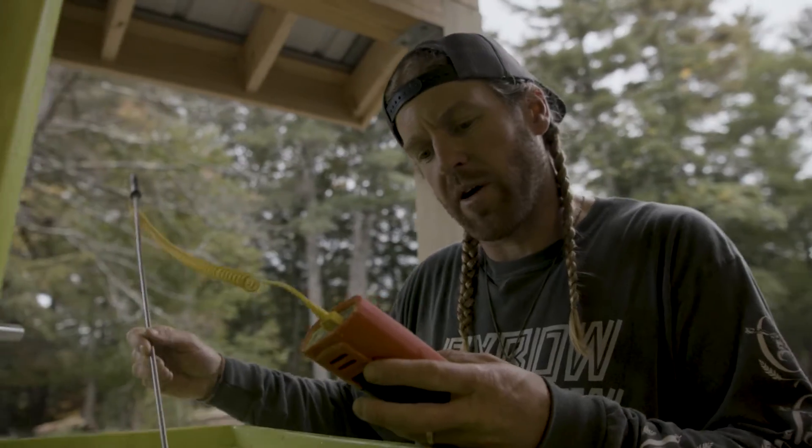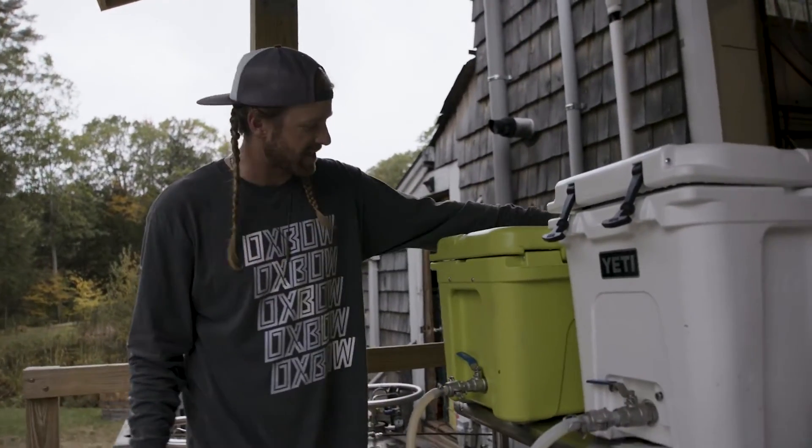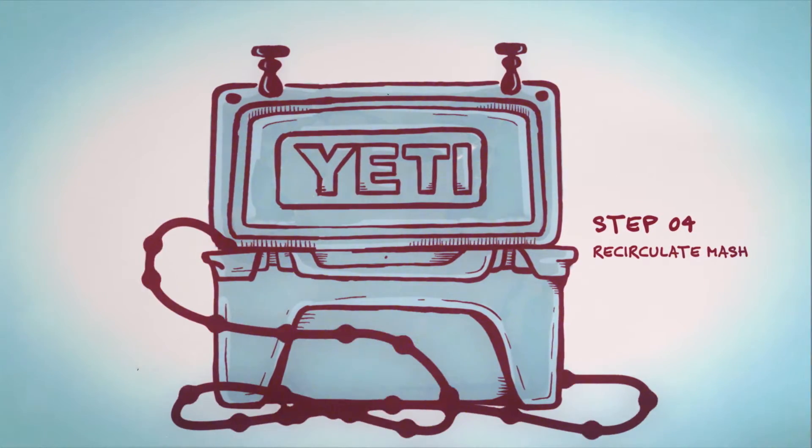Here we are clocking in right around 150, which is great. So our mash is resting right now. It's gonna be sitting in here for about an hour, and then we're gonna start that recirculation process, or as the Germans call it, Vorlauf.